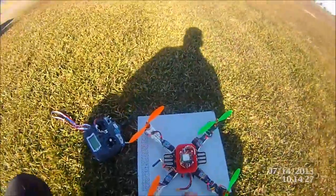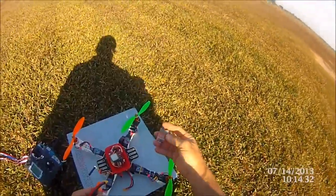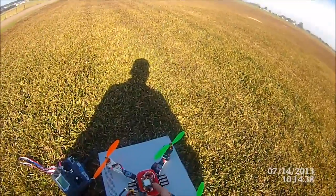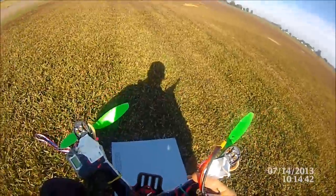So let's get ready. I don't fly with a buzzer — I just use one of these little standard battery alarms for a 3 cell. So there we go, all good. I'll stick it in the little quad.